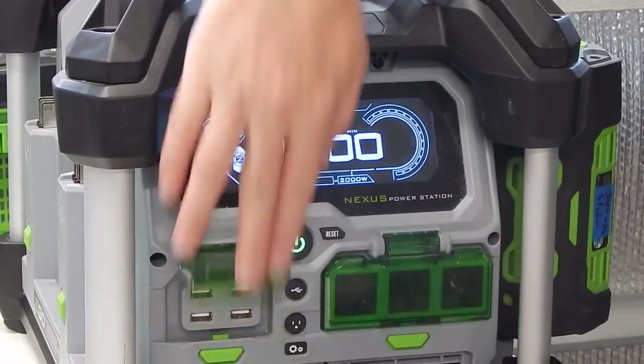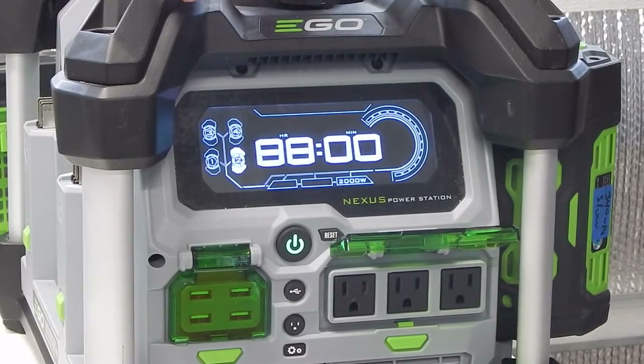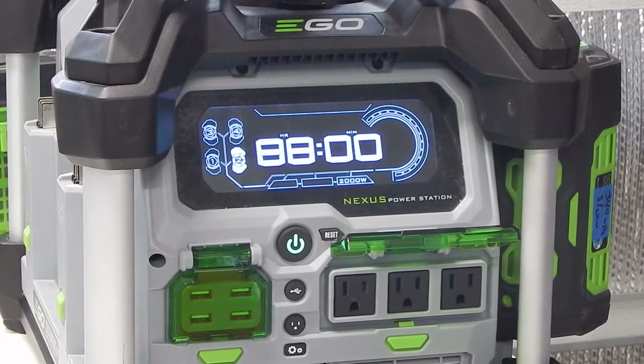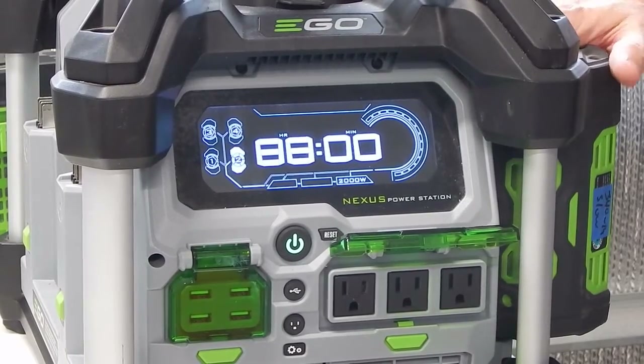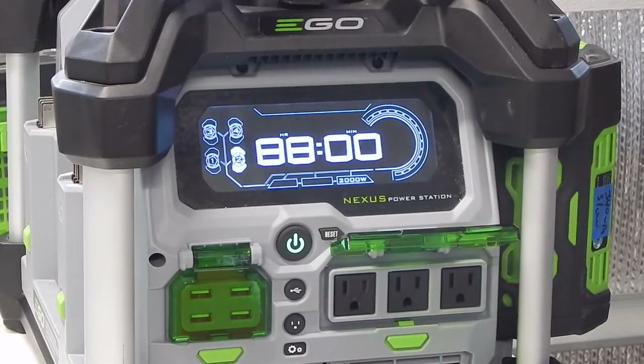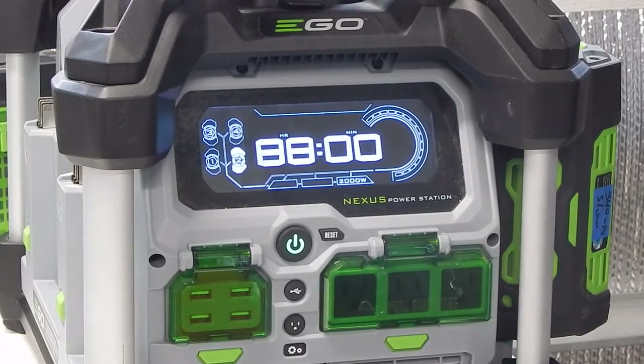The real power comes from the standard household AC outlets. It will run anything you'd plug into a standard 15-amp household circuit with a decently sized battery. It's 2,000 watts of pure sine wave power, so the power quality is at least as good as what comes from the grid.